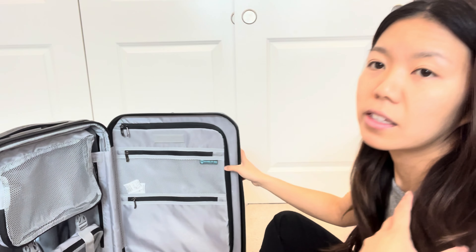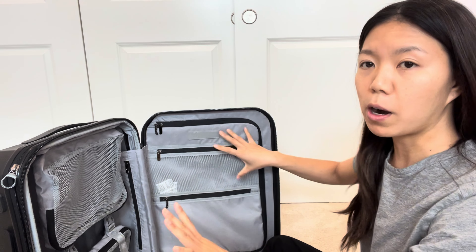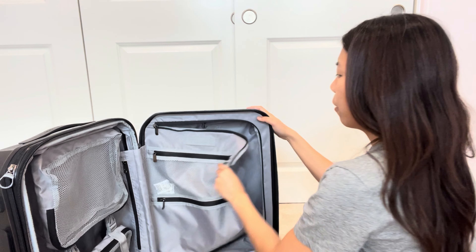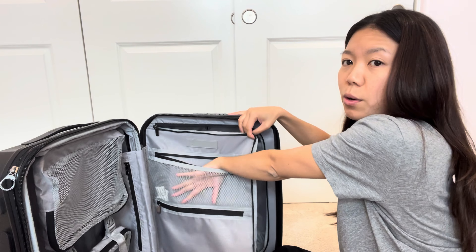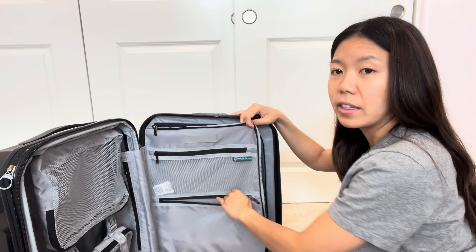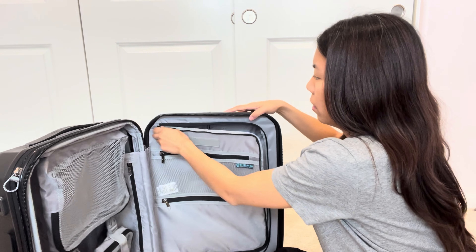My favorite part about the suitcase is this right here — you can see it up close. This is a power bank that you can put inside the suitcase, and then you can use the USB or USB-C to plug into your phone as you're traveling. Super convenient. If you're not using it, just lock it up like this. When you need it, just pull it out.